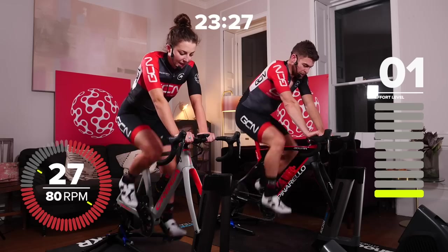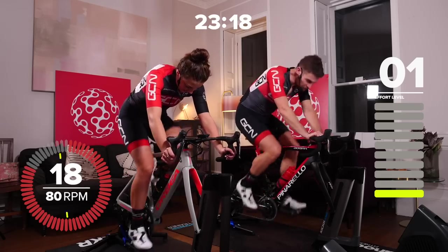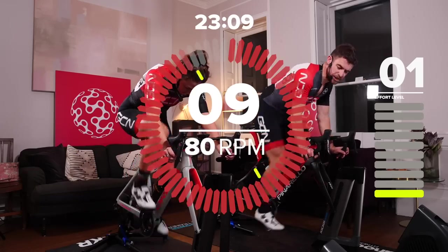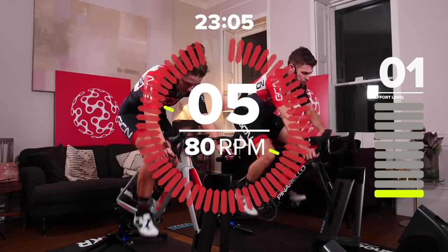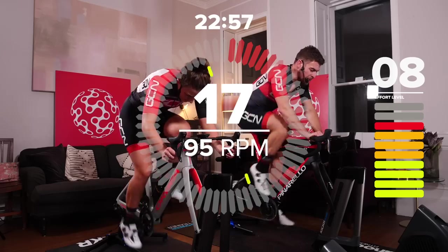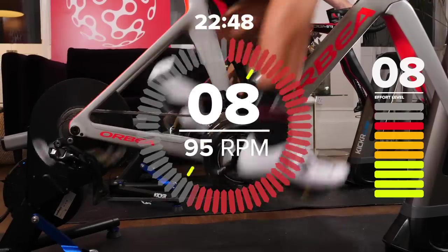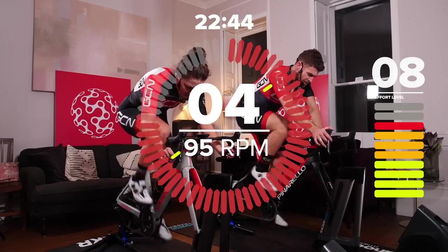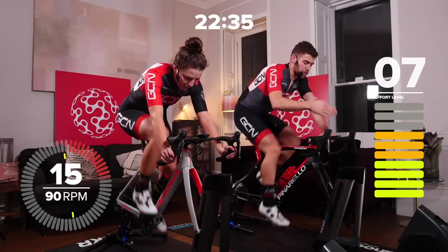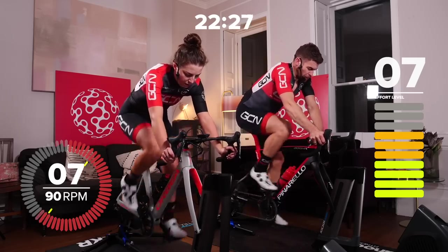It'll be over before you know it. 25 seconds until we start these efforts. Cadence of 95 on the work effort and 90 on the recovery — well, it's not really a recovery, it's just the slightly easier part of the effort. 110% of FTP for 20 seconds — go. Now 110% of FTP, cadence of 95. It's only 20 seconds, but don't forget the recovery period is not a recovery — it's just a slight easing off, not that much easier at all. And recover — instead of recovering, just shift back one gear, maintain intensity close to threshold power. Seven out of 10 if you're doing it on feel, cadence to 90.